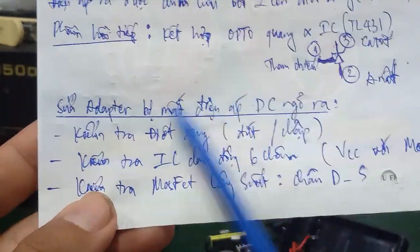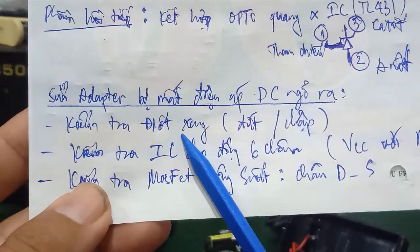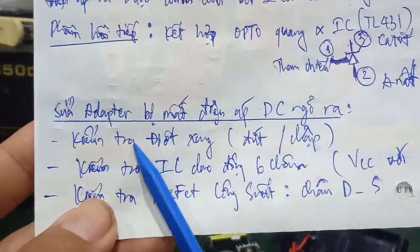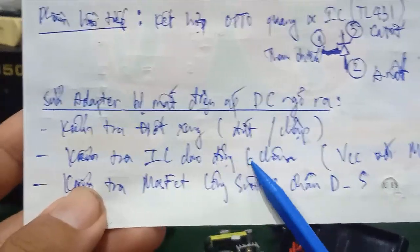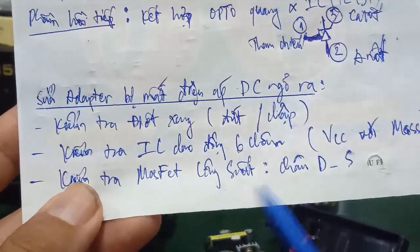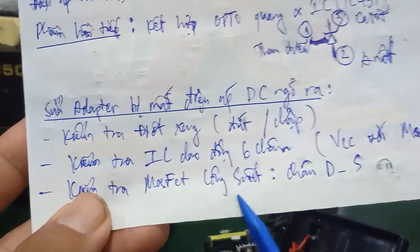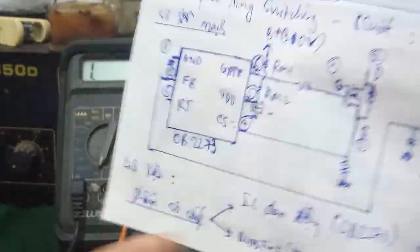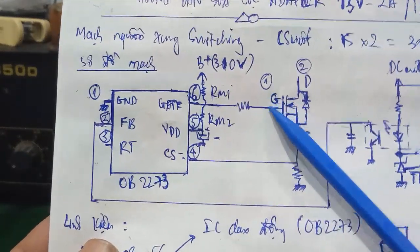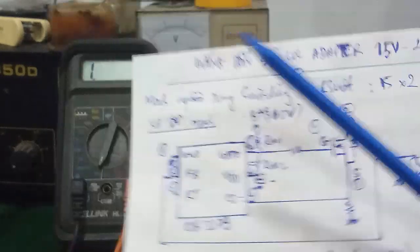Đây là 3 cái phần chính khi mà mình bị mất điện áp ngõ ra: các bạn kiểm tra thứ nhất là cầu chì, kiểm tra diode xung, rồi kiểm tra IC dao động 6 chân — đó là cái chân VCC với chân mát — và kiểm tra cái con MOSFET công suất. Quan trọng nhất là cái chân D và chân S — cực máng và cực nguồn — của cái con MOSFET công suất này. Đồng thời khi mà đo vào thì cái cực G của nó phải hoạt động, có cái xung vào cái cực G của cái MOSFET công suất này.